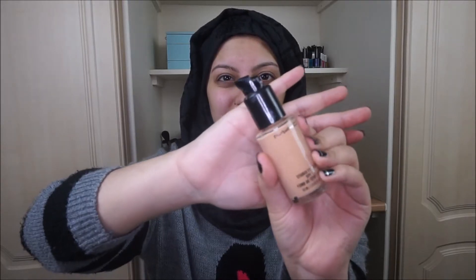Because I wasn't going to be applying any eyeshadow today, I actually applied the primer on my eyelids as well, because I will be applying concealer afterwards.